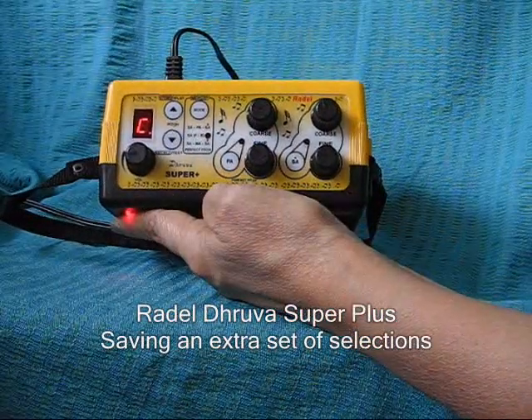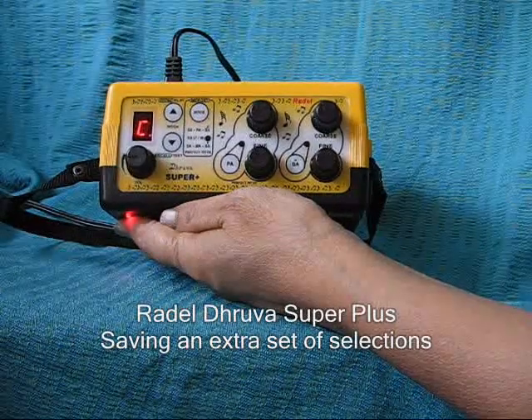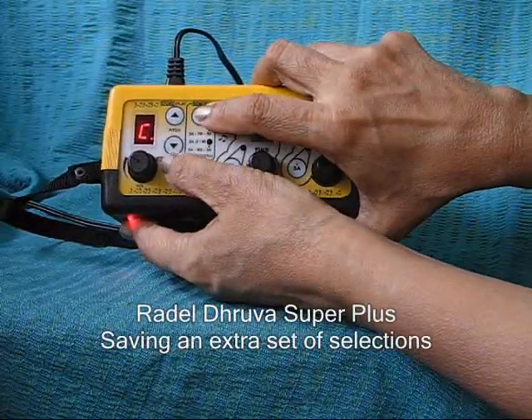Press the up or store button. To recall the stored memory while using the Druva Super Plus on any other memory, press the mode button again and the down arrow key, which is the recall button.